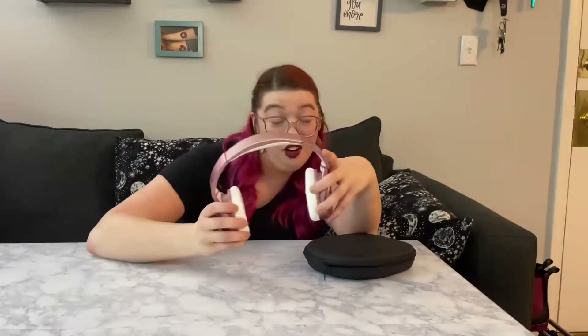Hi guys! So today I wanted to hop on here to talk about this set of noise-canceling Bluetooth wireless headphones. I don't know if you're on TikTok and you see everything about hot girl walks and going for walks this summer, but I am so excited to start my hot girl walks with the hot girl headphones.